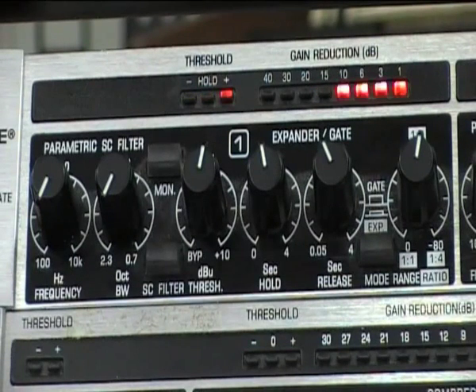So what we've got here is a threshold of just above minus 35, a hold of just below half a second, and a release set just below half a second, with a ratio of 1 to 2. That's quite a common gate setting for something like a bass drum. It means that we can hear the bass drum as we intend, but when the bass drum is not being played the gate remains closed.